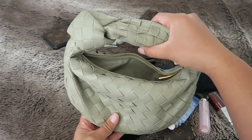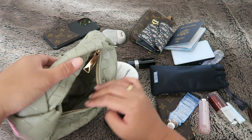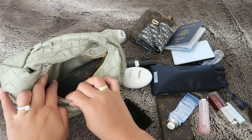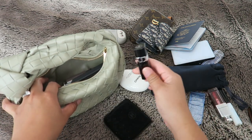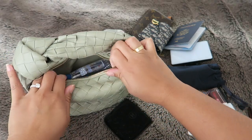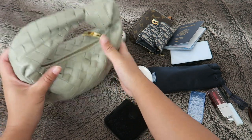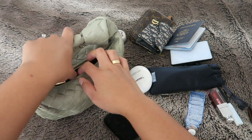I've used it a couple of times already and I don't need that much, so basically every time I leave the house with this bag it's usually my phone — though sometimes I don't even put my phone in here. I always take my key pouch, a lip product like lip balm or lipstick, and some hand sanitizer. That's basically all I need and I can still zip it up very comfortably. That's what I took with me to lunch one day.